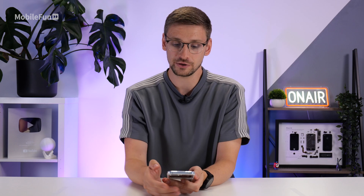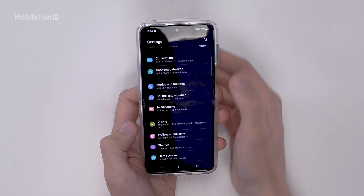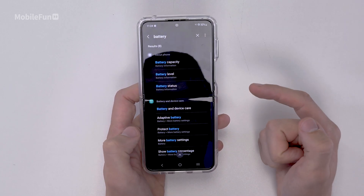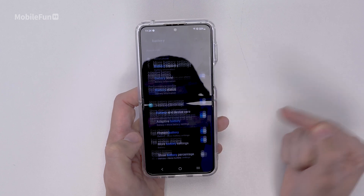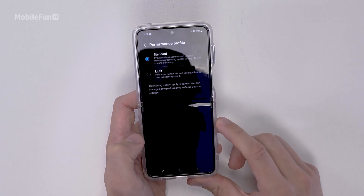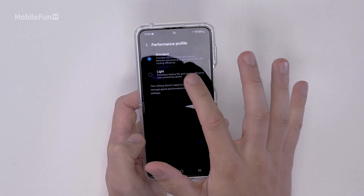The first thing we're going to change is battery profile. Go into settings, then search for battery, then scroll down until you see adaptive battery. Tap on that, then go into performance profile and change this to light. This will reduce its CPU load and increase battery life by around 5%. Don't worry — you'll still get good performance because it will automatically throttle up when you're gaming or doing other things that need CPU power.